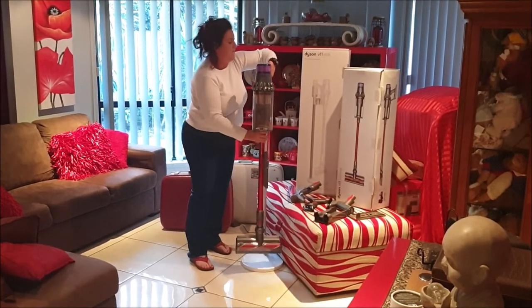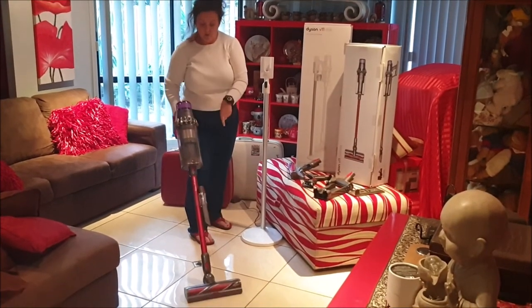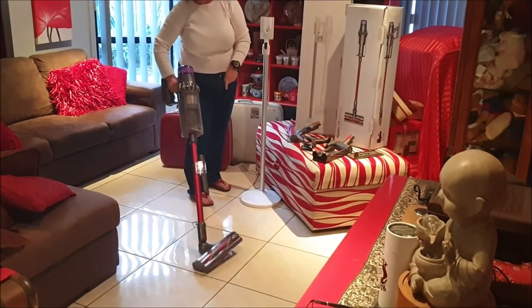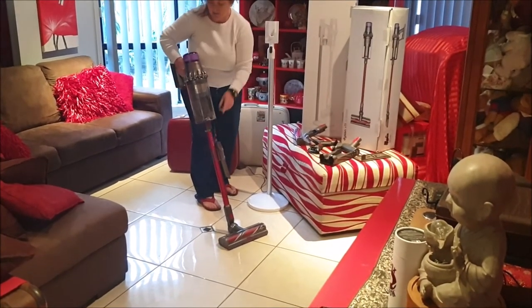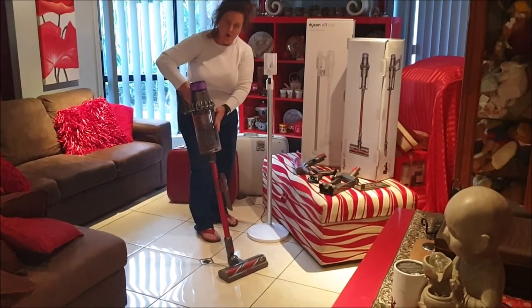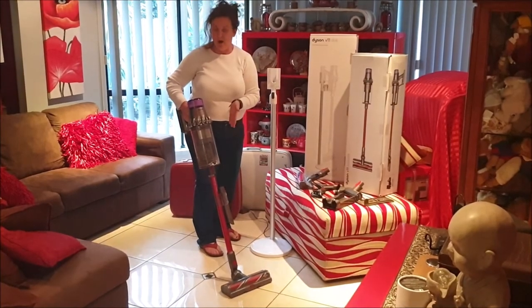The best features I love on it: it has a full head, quite wide, and it turns from side to side when you're vacuuming. You can hold attachments, and there's a great big barrel at the top for storing all the dust. It picks up dog hair really, really well.